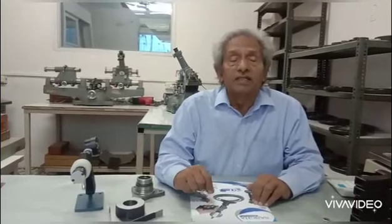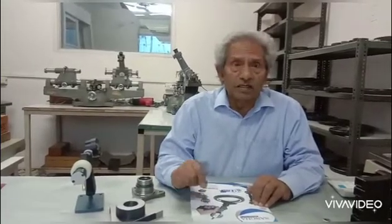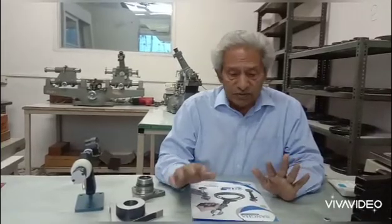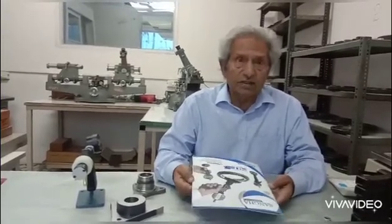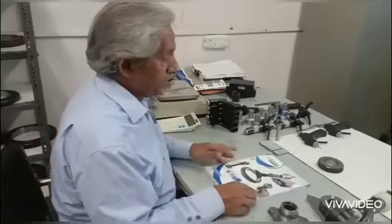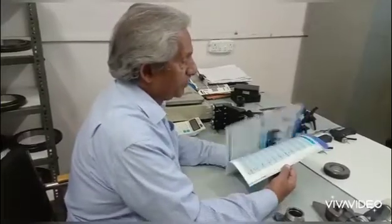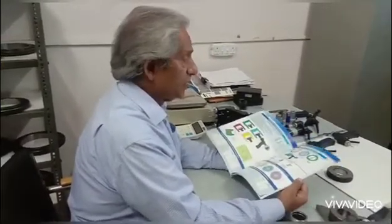Hello. In this video clip I'm going to show you how to measure splines, or more in particular the size between the best wire sizes designed by the designer. To do this, let me first introduce you to our Sangha Metrology menu catalog, which has all sorts of applications.